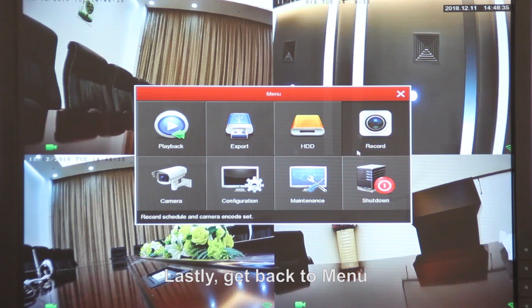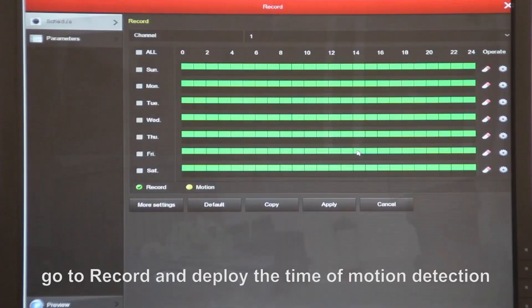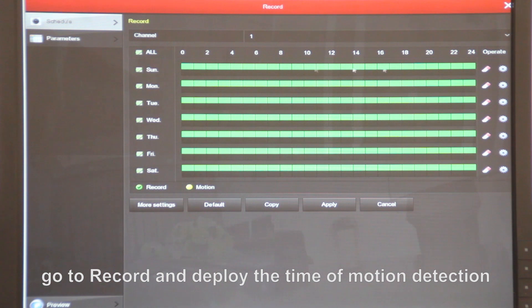Lastly, get back to manual, go to record, and deploy the time of motion detection.